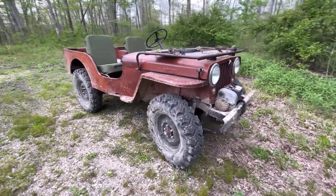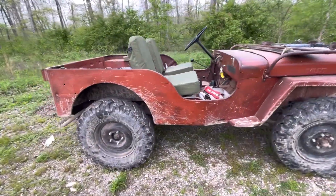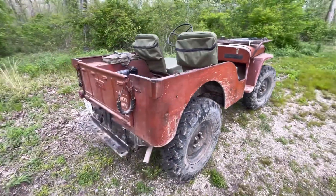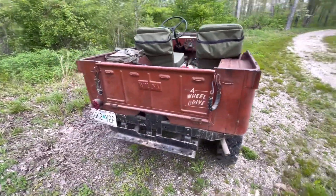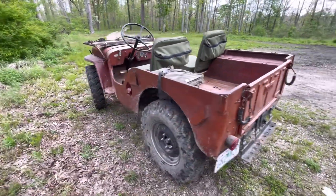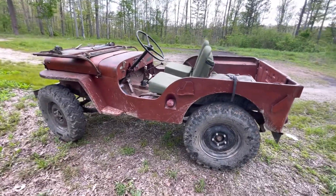Chester is a 1947 CJ2A. It is a rust-free, very straight example that to me has the perfect patina. So why take it off? Why paint it? Why make it pretty when it's already as pretty as it possibly could be?